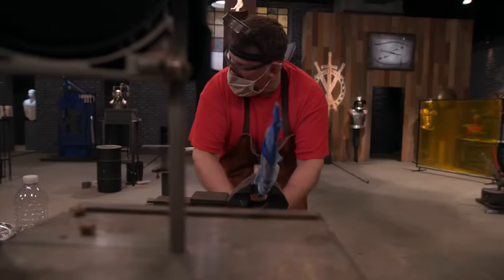Five, four, three, two, one. Bladesmith, drop your hammer — this battle is over!